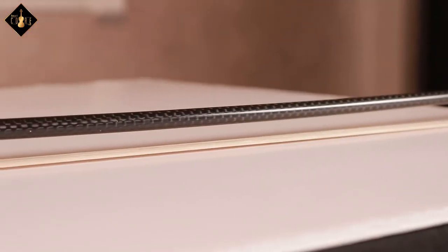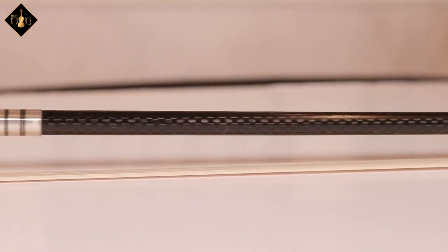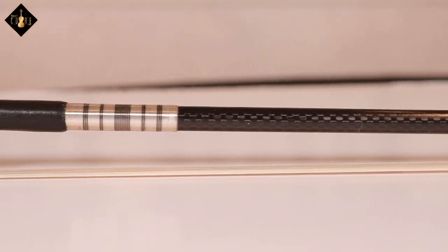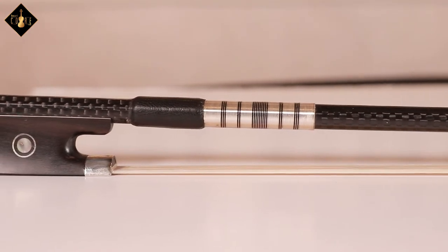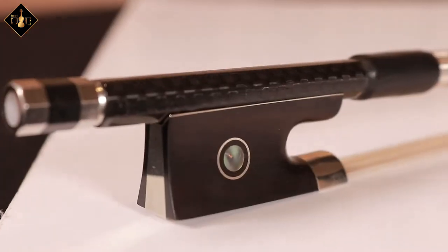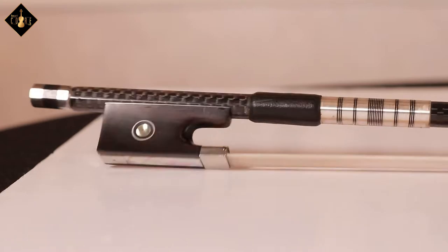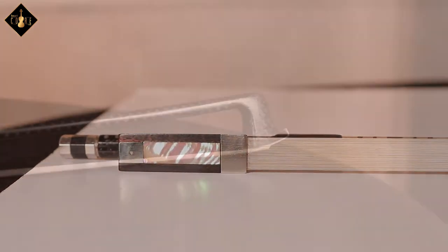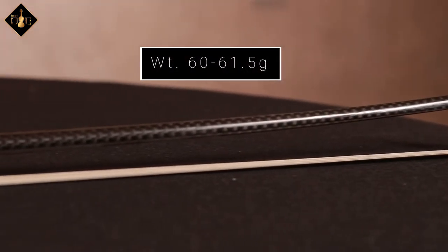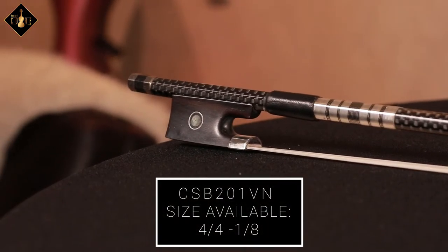The CSB 201 VN violin bow, unlike the traditional wood bow, is an attractive black woven carbon fiber stick that is resistant to heavy playing and harsh elements. It comes with a fully lined ebony frog with Parisian eye, a three-part button with eye, a thread wire grip, and is weighted between 60 to 61 and a half grams. It is available in a full size down to an eighth.